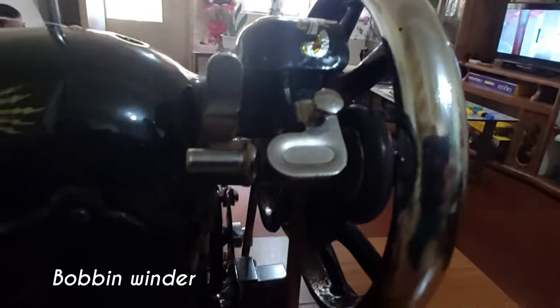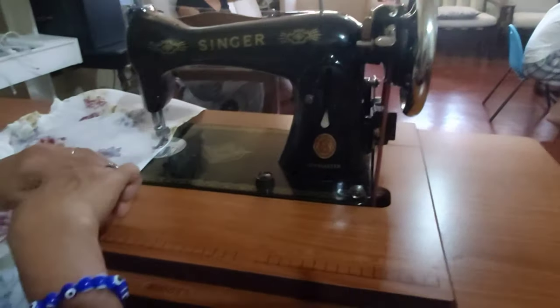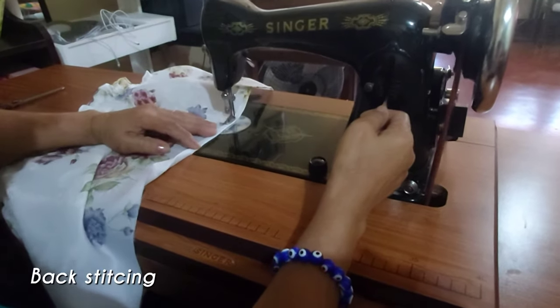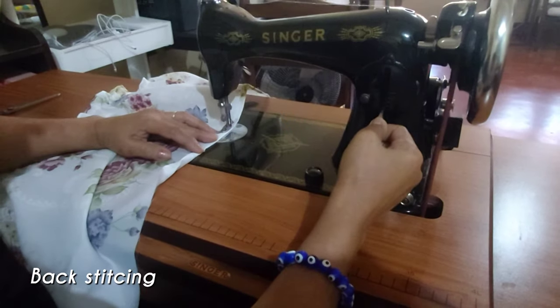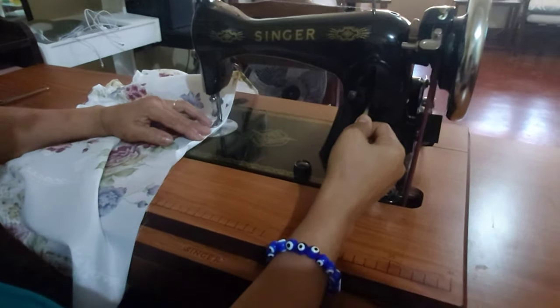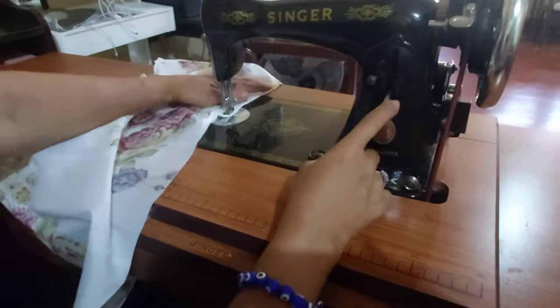Ito naman guys ang bobbin winder. I-ano natin yung backstitch thing naman ng ordinary. Ito naman yung backstitch forward. Yan yung kaibahan ng ordinary sa high speed.